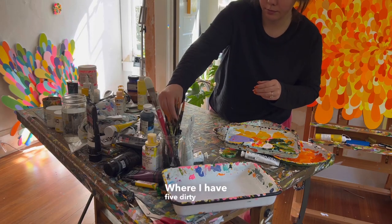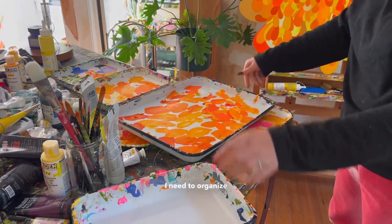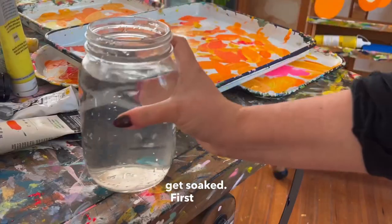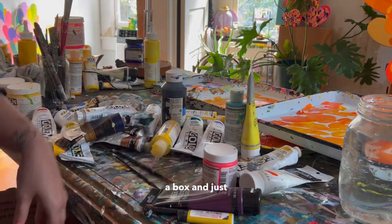Where I have five dirty palettes, I'm having to make space on my tabletop, which means I need to organize all my paint, my paintbrushes, get my water ready, and lay out all the palettes that need to get soaked. First up is putting all my paint that I have on my tabletop in a box and just putting it away.